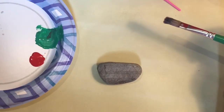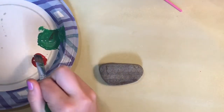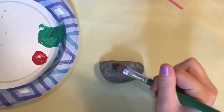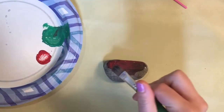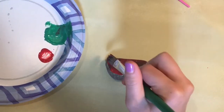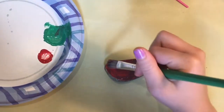To paint a watermelon slice you want a semicircle rock like this one. Then you're going to paint almost all of it red like this. Leave a little space on the edge so then you can paint that part green when the red dries.